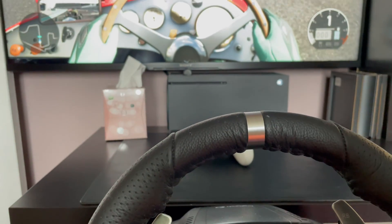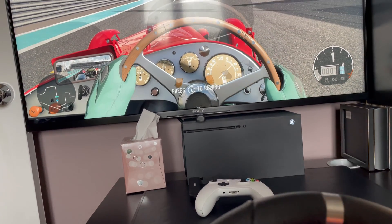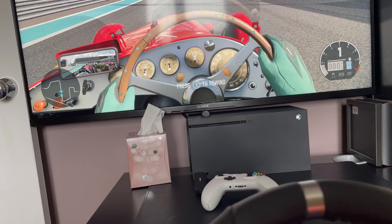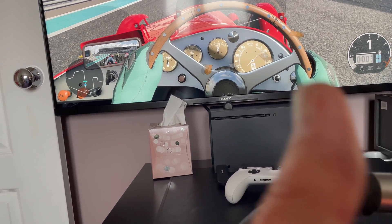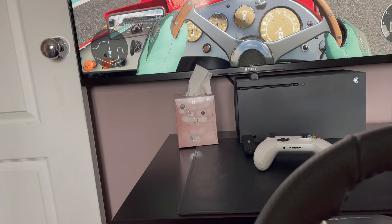Because if there's no power going to the wheel it will interact with the Xbox but it won't actually work — the pedals and the steering wheel won't work. As soon as you plug it in you can see it was fine again. Hopefully that quick fix will save you the long troubleshooting I went through. I hope that was helpful — feel free to subscribe, leave any comments, and I'll catch you next time.